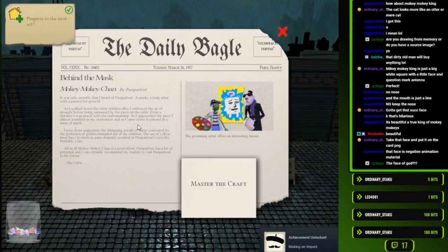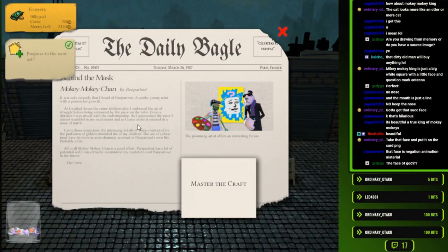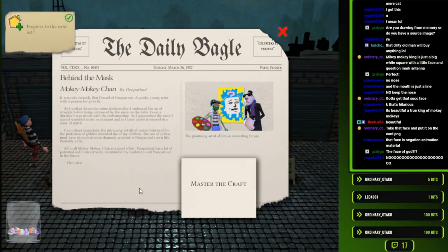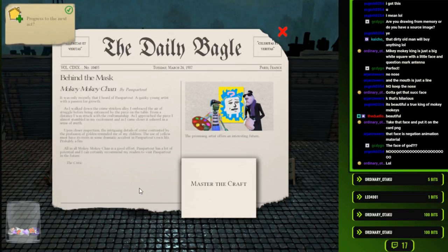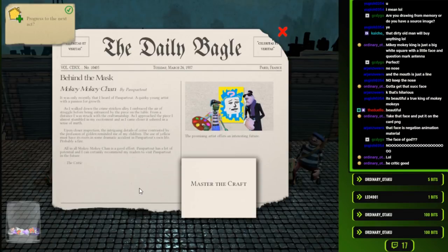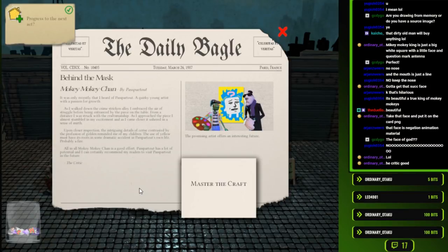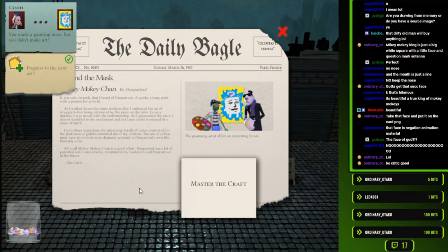It was only recently that I heard of Passeporto - a quirky young artist with a passion for growth. As I walk down the crime-stricken alley, I embrace the air of struggle before entertaining the piece on the table. From a distance, I was struck with the craftsmanship. As I approached the piece, I almost stumbled in my excitement. The intriguing details of sentry contrasted by the profusion of gold reminded me of my children. The use of yellow must have its roots in some dramatic accident in Passeporto's own life - probably a fire. Mokey Mokey Chan is a great effort.